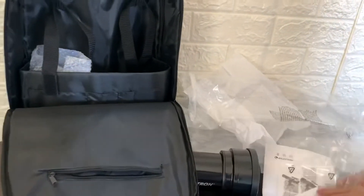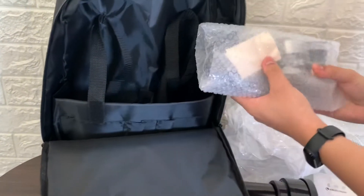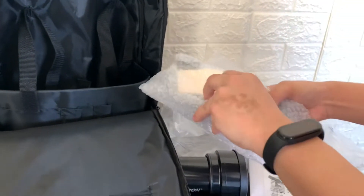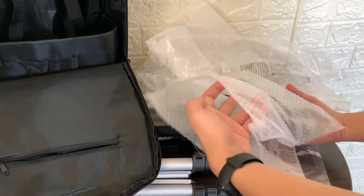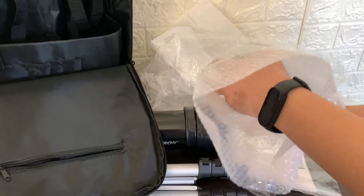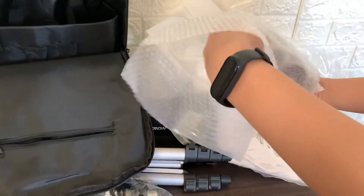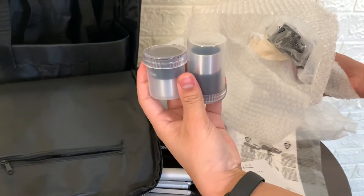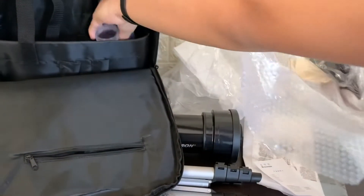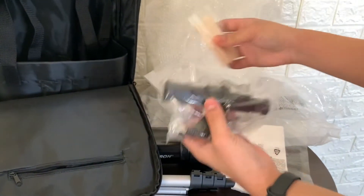Looks like some of the shots you can get. The tools in here. We have the different eyepieces. I'll put them here so they don't fall. And the small finderscope.